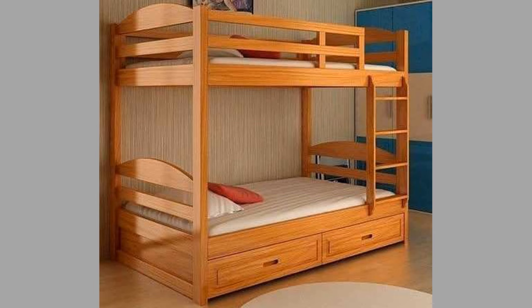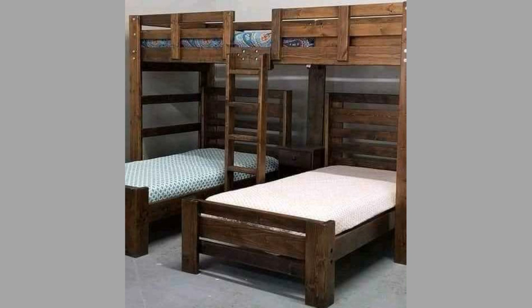Bunk beds provide functionality within half the floor area of separate beds. This could even grow to one-third floor space if we use three-tier bunk beds.